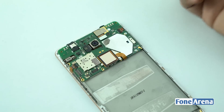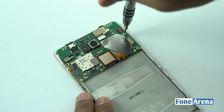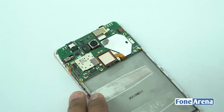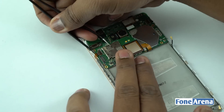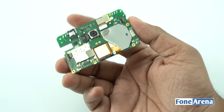Let's proceed to the main logic board. It is held in place by 2 screws, a power key ribbon cable, and the digitizer ribbon cable. Let's remove them now to take out the logic board. The main logic board is now free from the phone body.